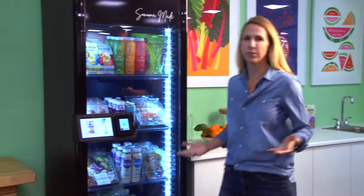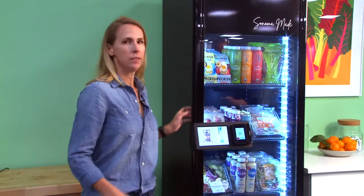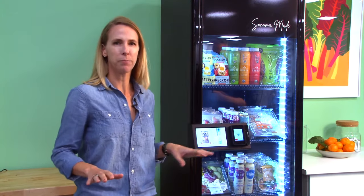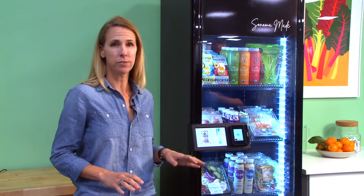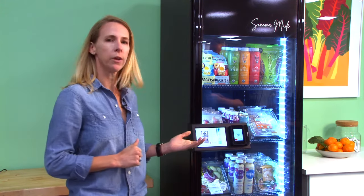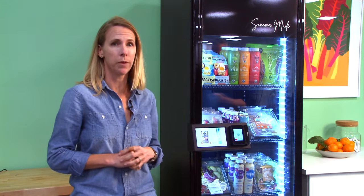Consumers shop like this. The kiosk is locked. In order to have the most frictionless buying experience, Byte supports Apple Pay, Google Wallet, chip cards, as well as a standard swipe. We're also integrated with five different campus card payment solutions.